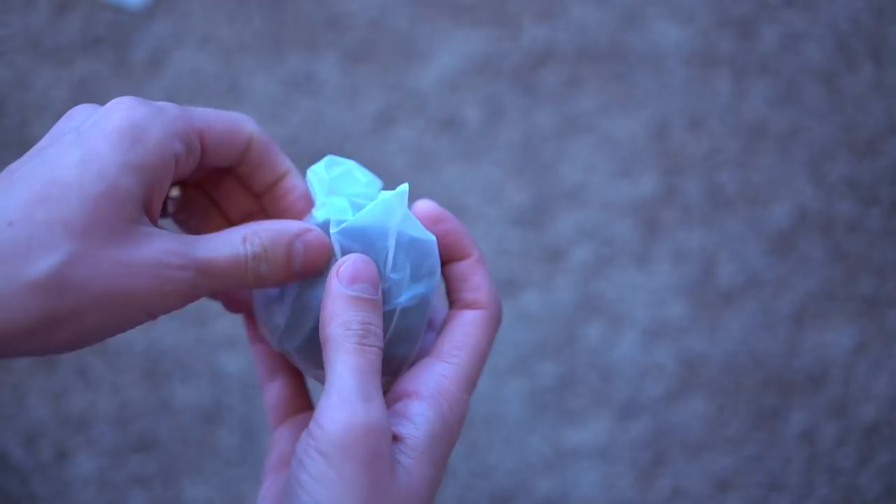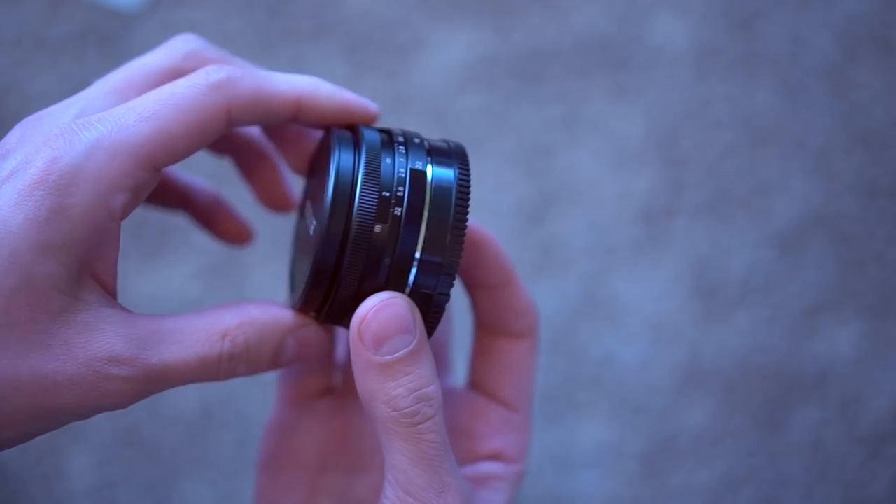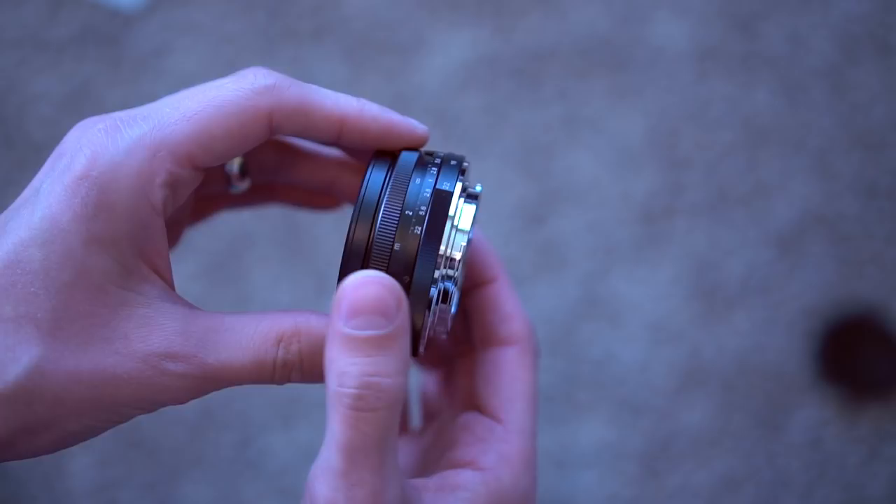And wow, this is very small and it's also quite light. I'm going to take the rear lens cap off. There are no electronic connections in the back because it is a manual-only lens.